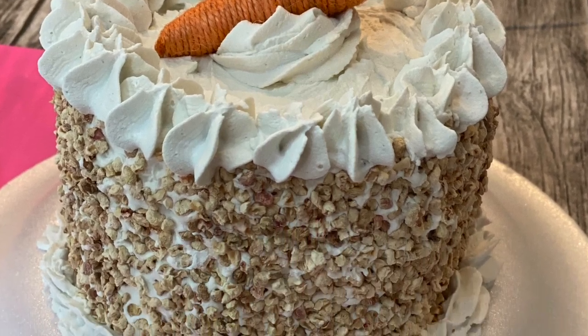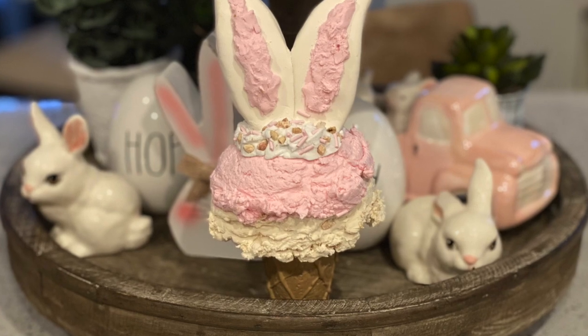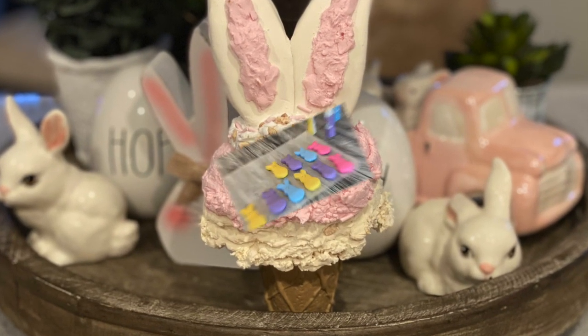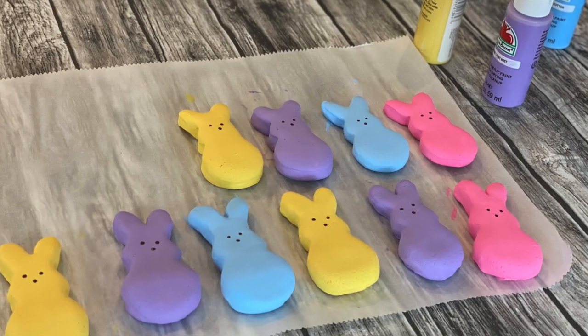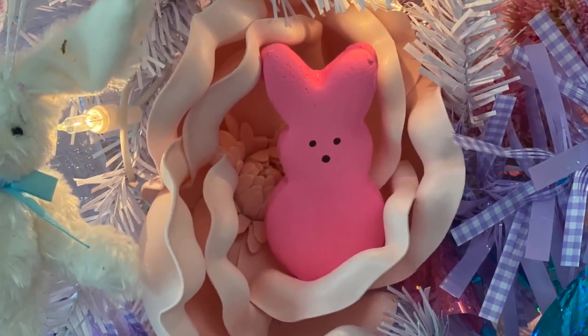Welcome back everyone. This is Kylie from the Curly Crafter. Make sure you have all your paintbrushes ready because we're getting ready to get crafting. Today I'm here to show you some fake non-edible Easter foods, including fake peeps. Aren't they so adorable?